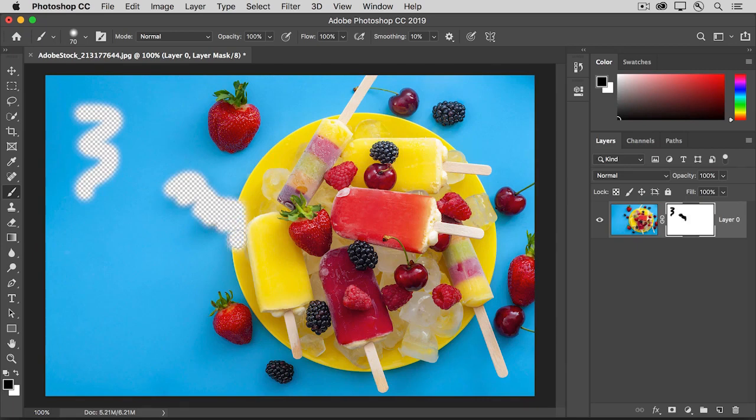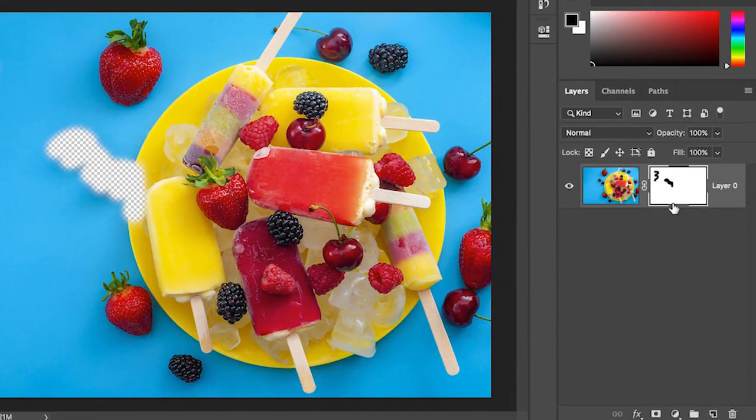In this case, just transparency represented by this checkerboard. If there were another layer below this one, you would see down to whatever was on that layer. And if you take a look at the layer mask in the Layers panel, you'll see your black paint on the layer mask in the areas where content is now hidden.